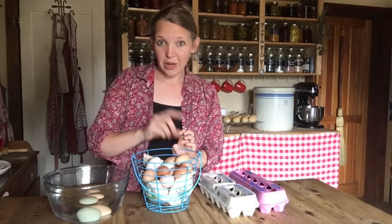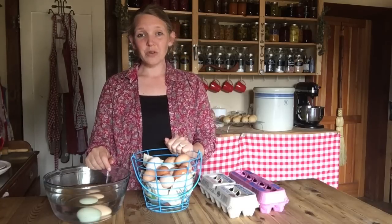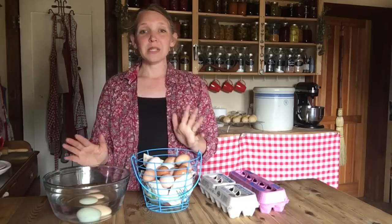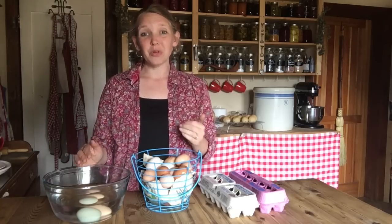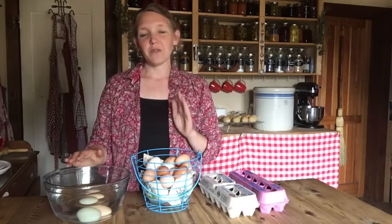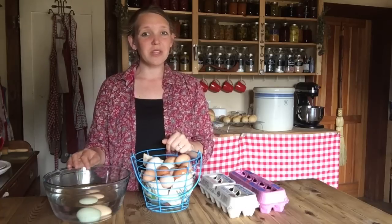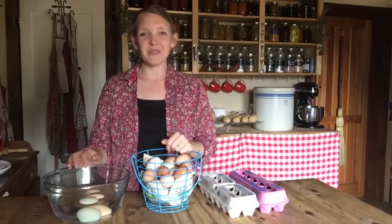It also tells you how long those eggs can actually store. I've had eggs store in the refrigerator unwashed for up to six months and still be pretty good quality. Maybe they're not going to make the fanciest sunny-side-up fried eggs, but they'll still be fine for scrambled eggs and certainly fine for baking. So you can get away with a lot just storing them in the refrigerator if you have the space for it.